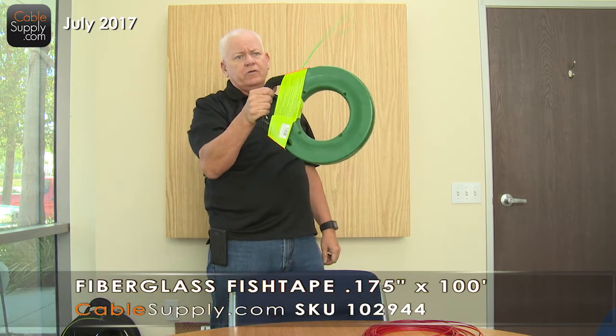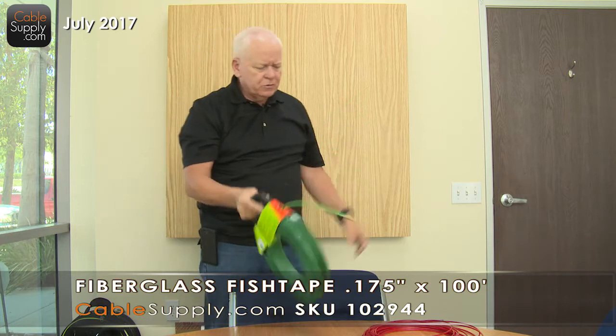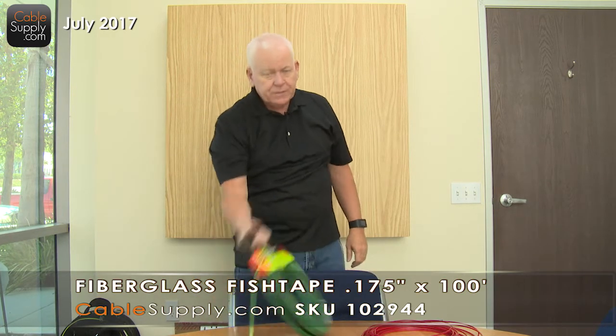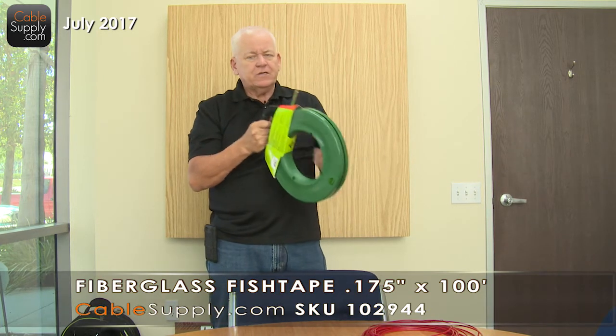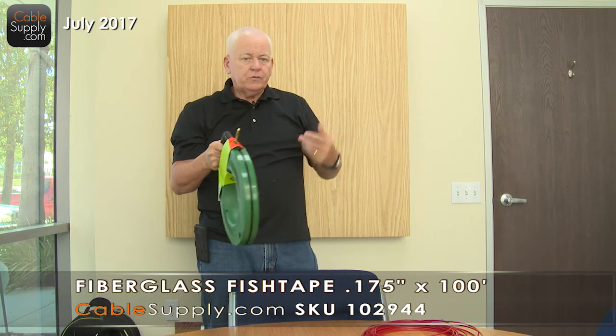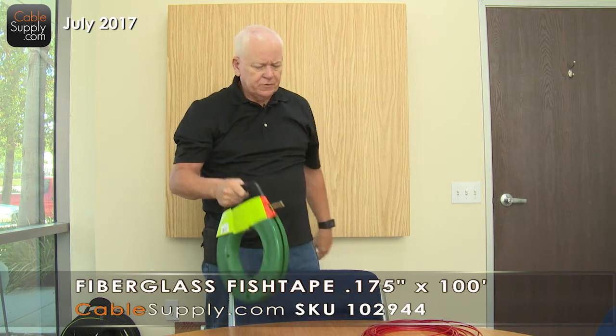This is for other types of things too. You can use it for stub outs, but it's really not a stub-out cable specifically. It's a great cable to have, and if you're an electrician, you should have this. It's easy to fish compared to a metal fish tape. It does the 90-degree bends a lot nicer, and you can get leaders for it that will bend a lot easier.